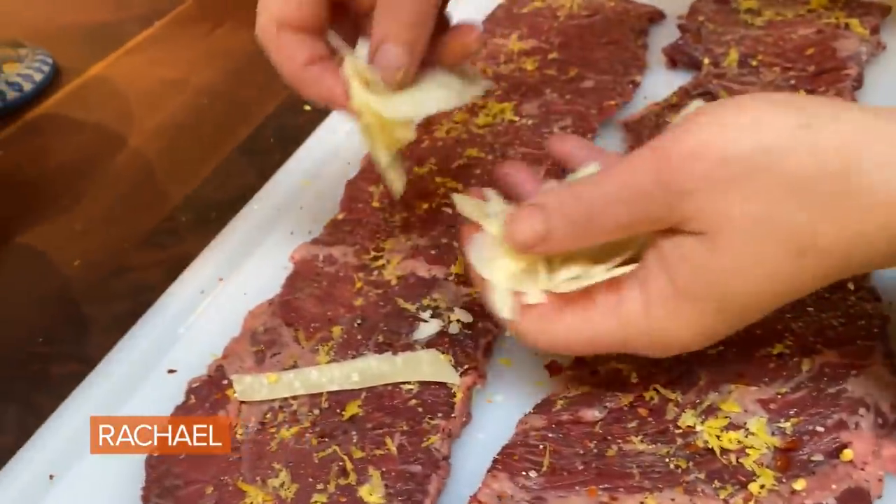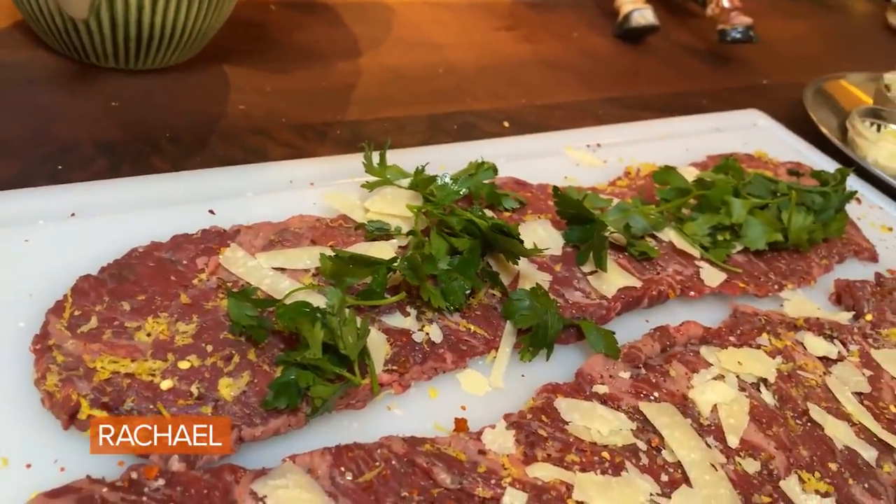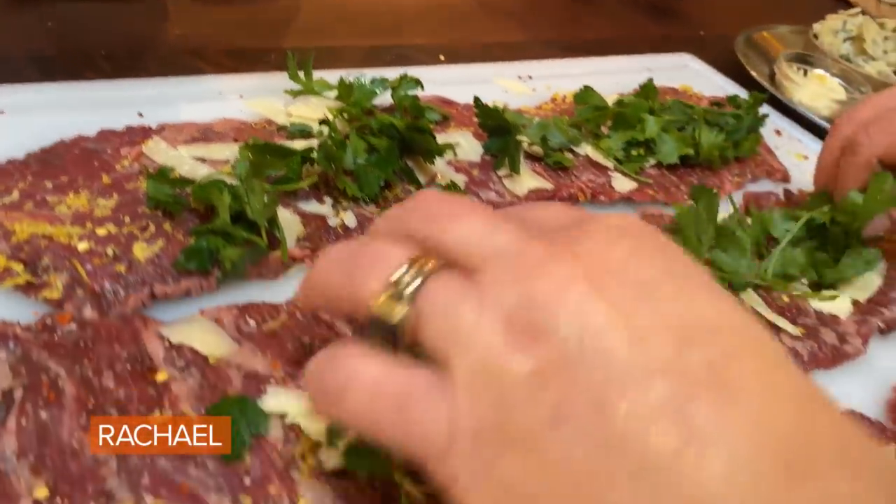A little bit of shaved parm — I did this with a vegetable peeler. Flat leaf parsley tops. And this is blanched spinach. Beautiful spinach.